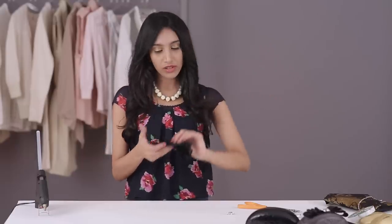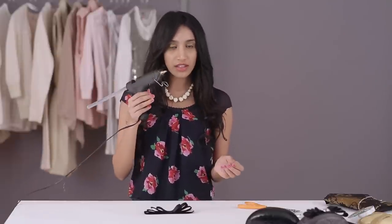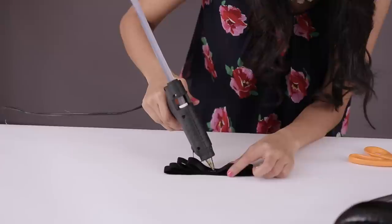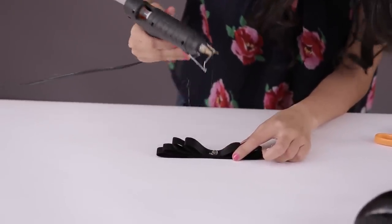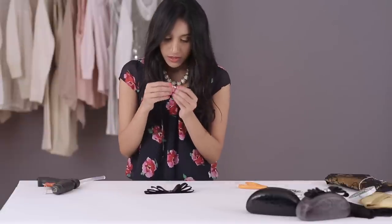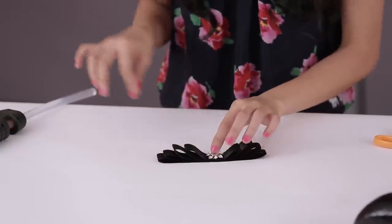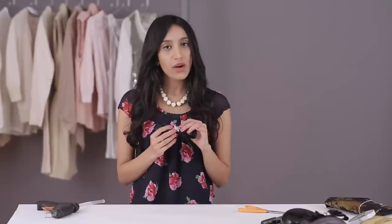Now I'm going to put the bow down here and we're going to use the embellishment and stick it right in the center of the bow. So I'm going to take the glue gun and put some glue just on top of where I put the stapler pin — about a coin size of glue — and then I'm just going to put the embellishment on and hold it down for a few seconds. So what you'll have should look like this. So now we're done with the bow.